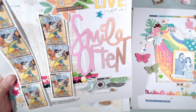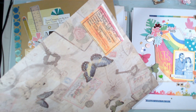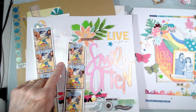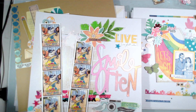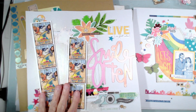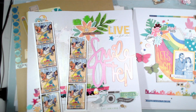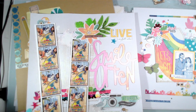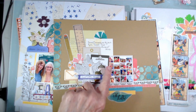Here is a page for Mixed Media Mayhem and the summer challenge. I used a stencil, some splatters, and I forget what the third element was, but I've got washi tape. These are all Vicki Booten collections — some from the newest, some from older ones, and some from her mixed media line. I used some Tim Holtz sprays.